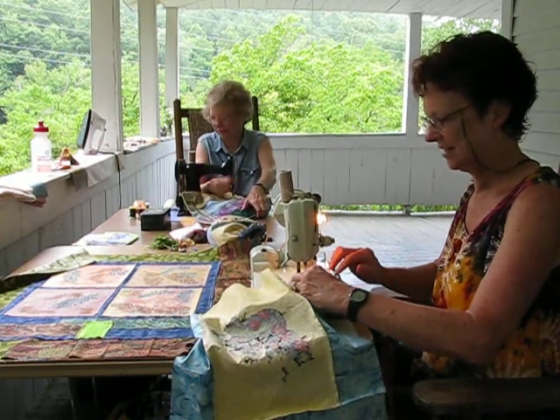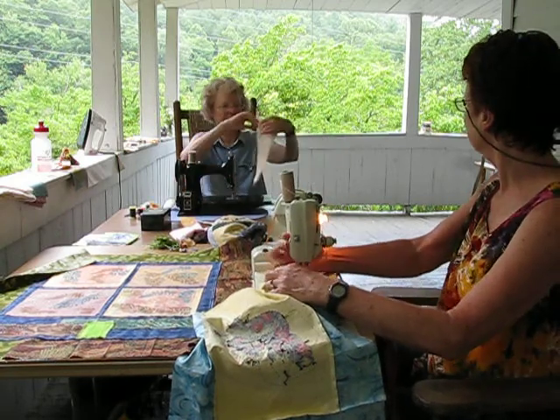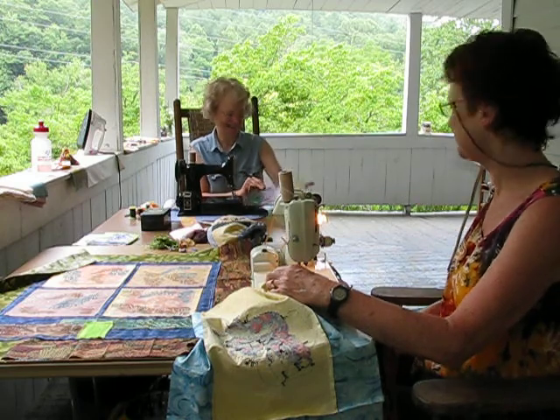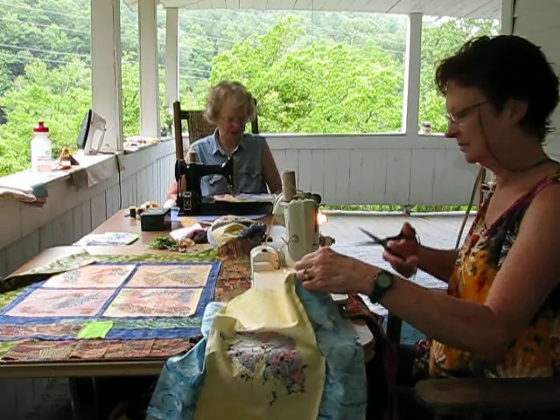Later we might go see the waterway. Beautiful. I love the purple mountains and the green. My favorite is always on that birch material. Did you find that at a quilt shop? Yeah, well actually I found it at Midland.